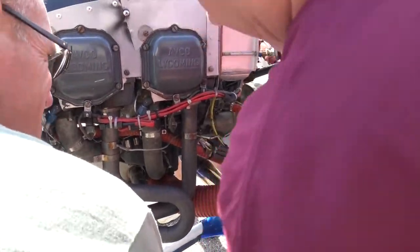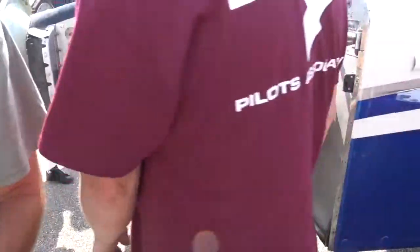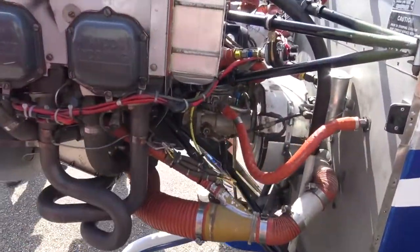Bolt that on the prop. Put it on the prop. There you go. I don't need a drill. It's a safety rail. Use a number 41 drill bit.